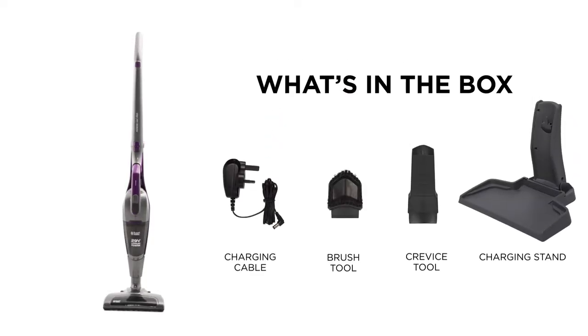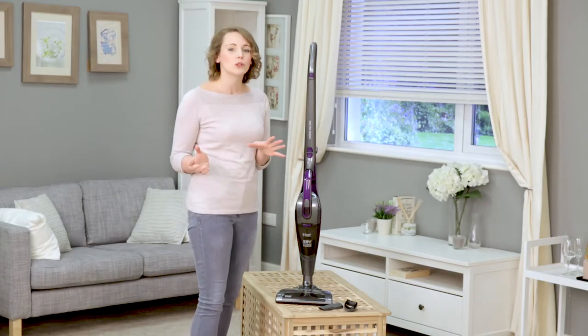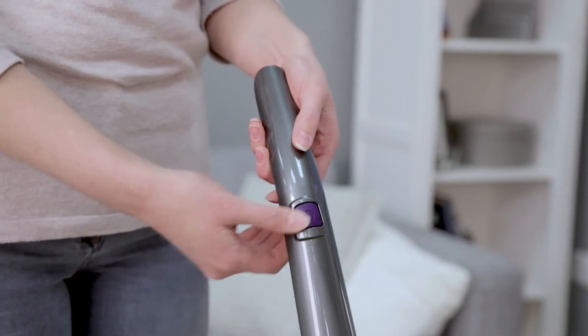Designed to make sweeping up feel like less of a chore, the PowerVac Pro is lightweight and easy to assemble. With dual speed, simple controls and no cord holding you back, clean any part of your home with minimal effort or fuss.